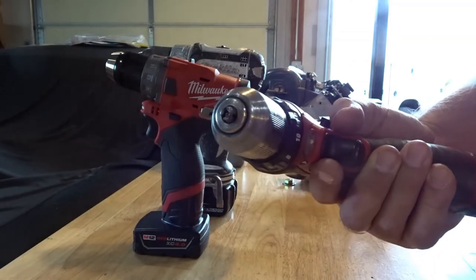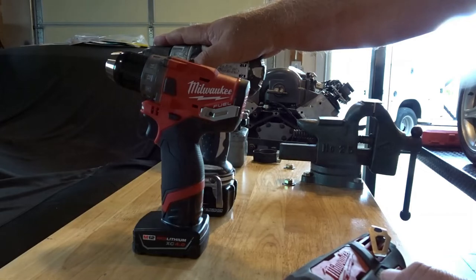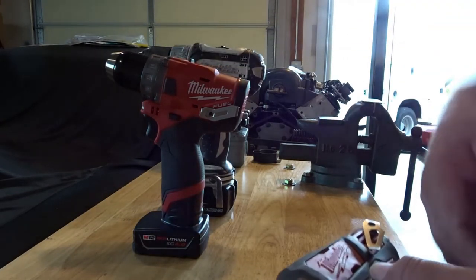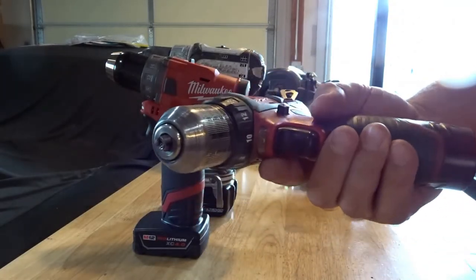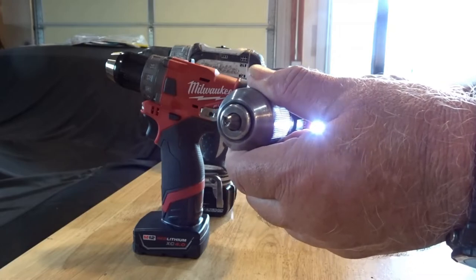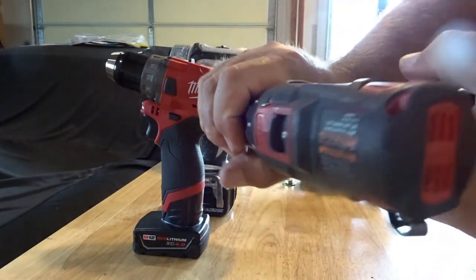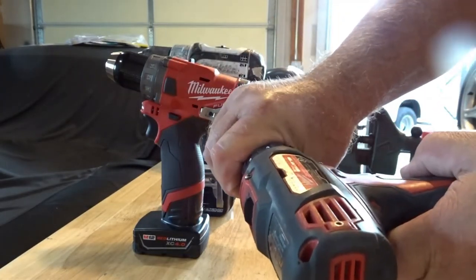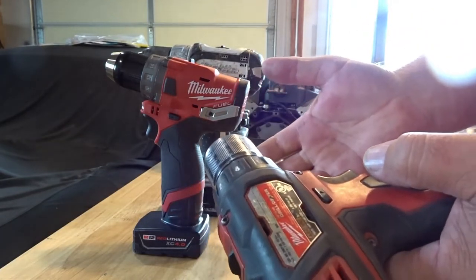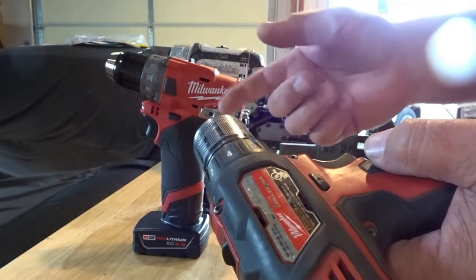Everybody knows how to use these keyless chucks. Basically, this is one of my older drills, and so is the Makita here. If the drill is in the forward position, you go ahead and tighten down the chuck and you do this — and if you hold it, you'll hear it ratchet. You can audibly hear it ratchet. Now everybody thinks, okay, it's locked in, it's not going to twist, it's not going to come undone, it's going to stay exactly where it is. But that's where you're wrong.